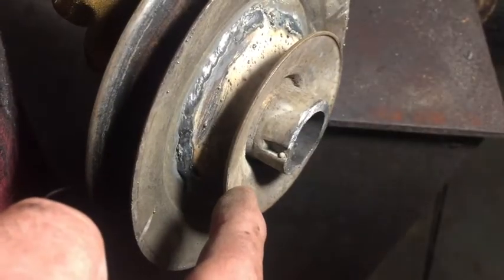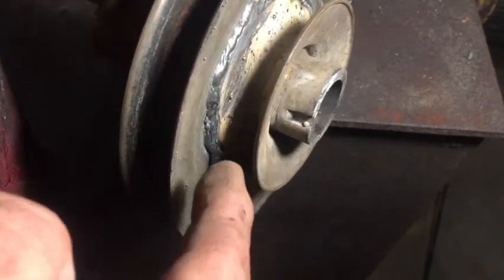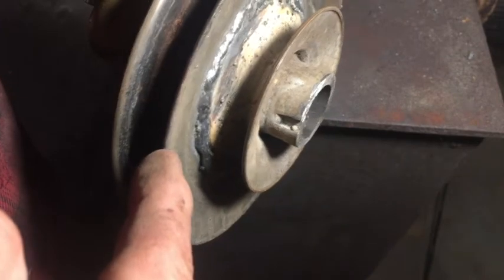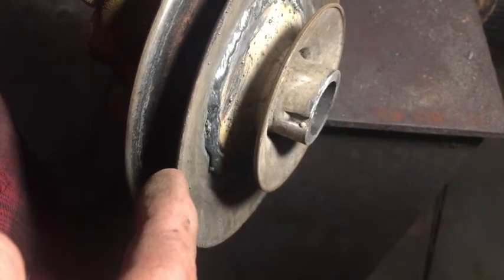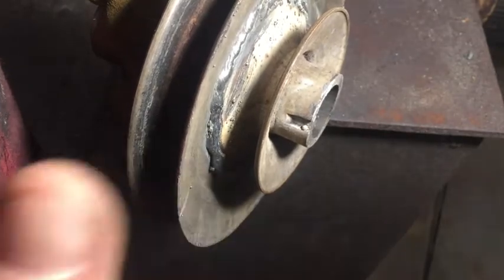This is the pulley that was going to the transmission from the engine before, and now this is going to be the new one. This used to go to the mower deck. Because it's larger, it'll make it faster at the back.